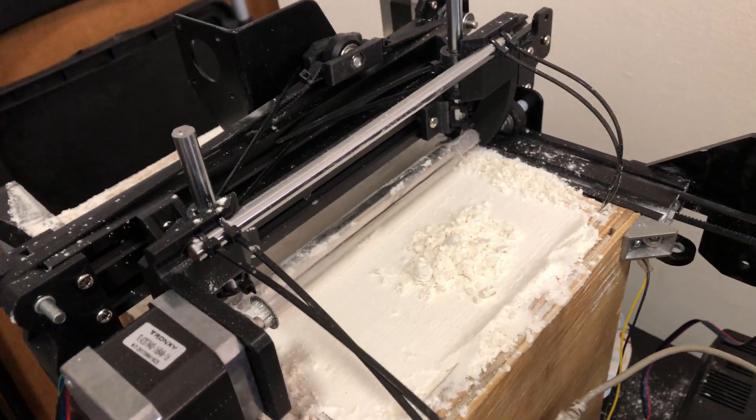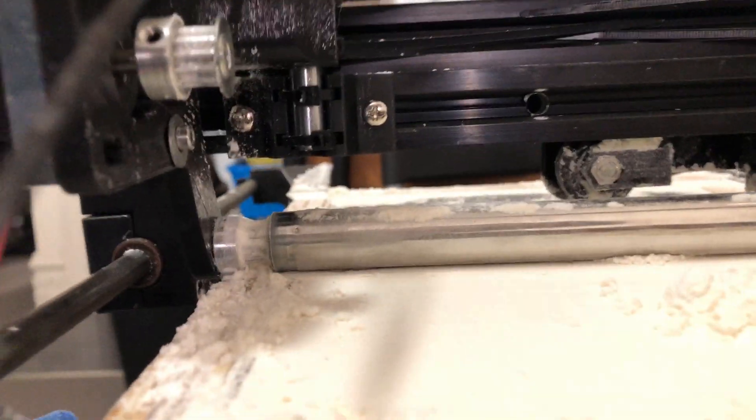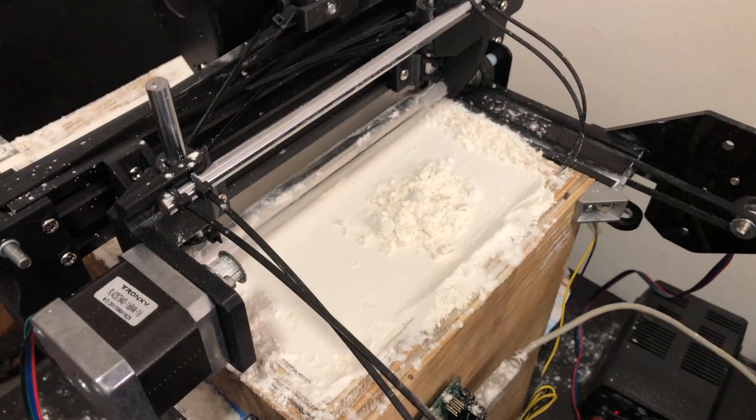I got the flour out to test the new roller assembly, and the first test the belt broke. I have a new one that I just cut — I just have to wait for the glue to dry. I'm going to research getting an actual belt loop of the right length, though.